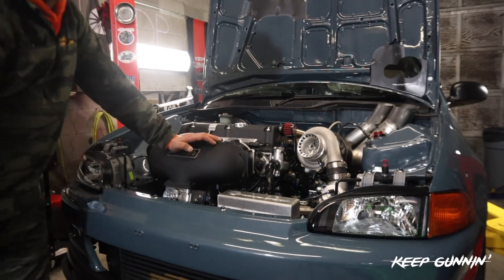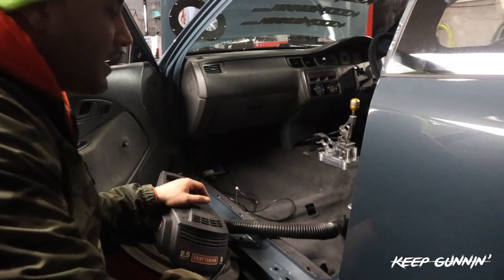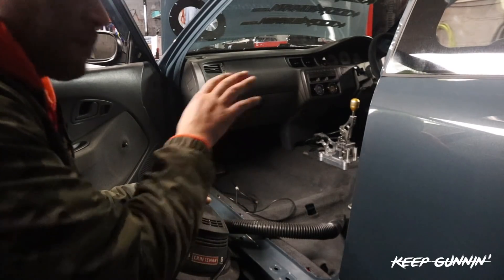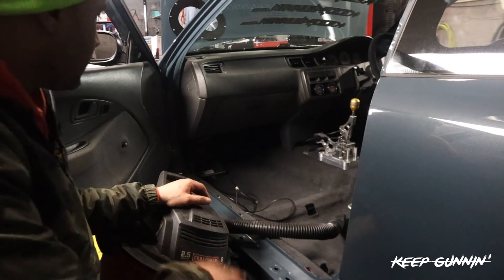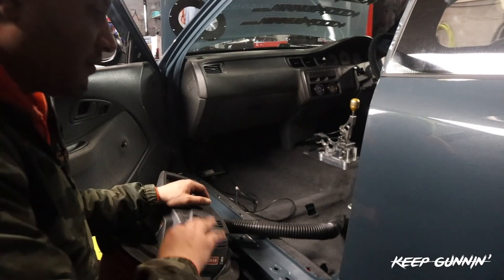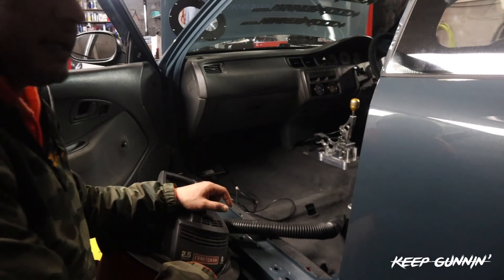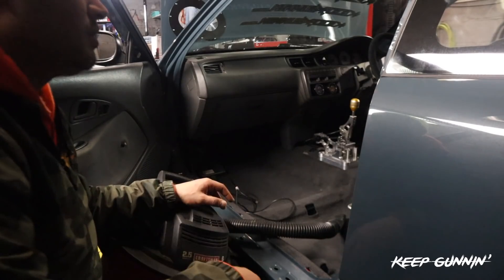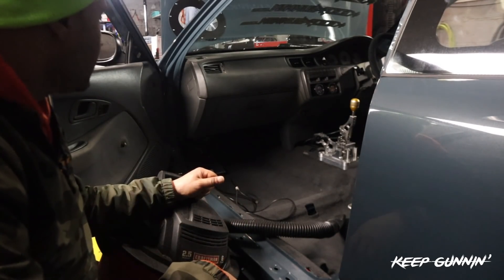I check the dipstick and make sure everything's A-OK. I'm prepping myself right now to put this Sparco seat inside. I just want to clean up under, clean the carpet out, and make sure everything is flawless before I mount the seat, because once we mount it, it ain't coming out. So I'm going to install the seat, install the Sparco four-point harness, and I'll be done.